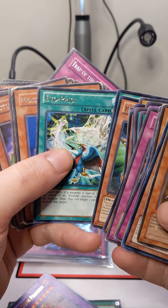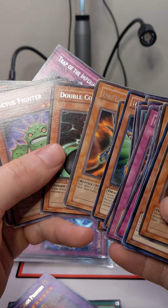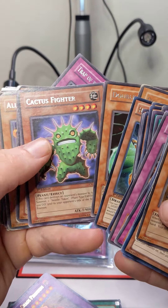These rares have not been assessed, so they will have anywhere from Light Play all the way to Heavy Play to Damage.